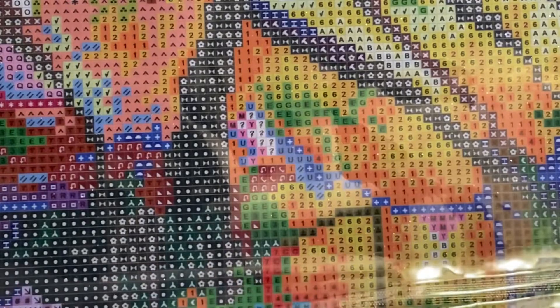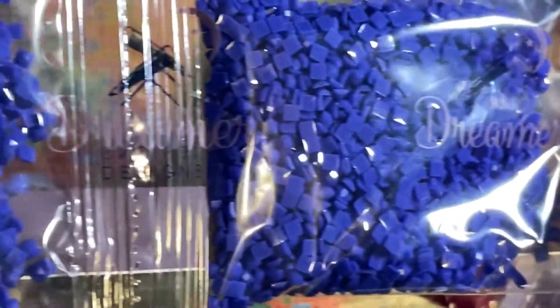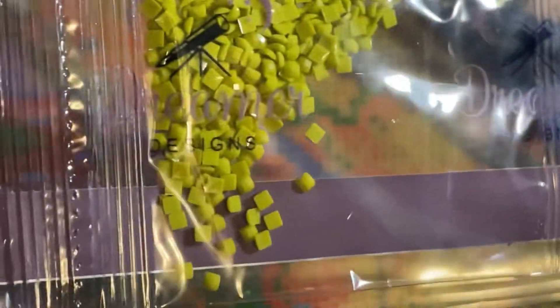This one is like an orange-red color, brown, lighter brown. We have our blues, blue, maroon, more blue, and more black.